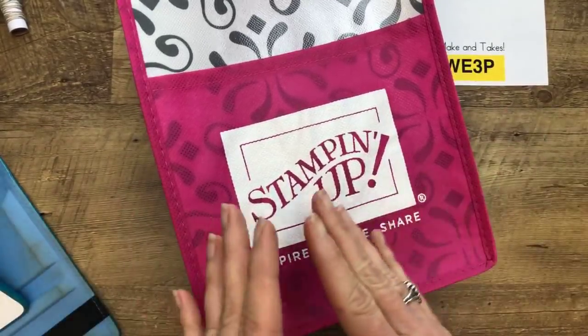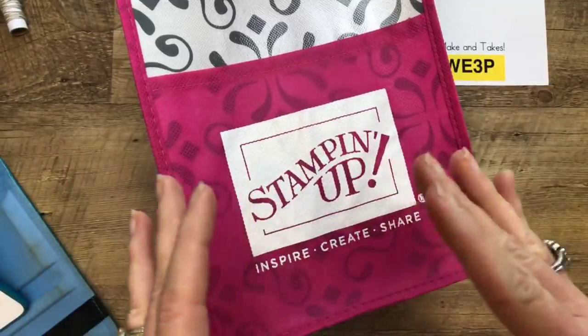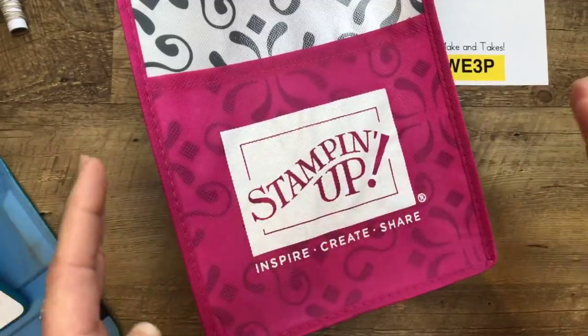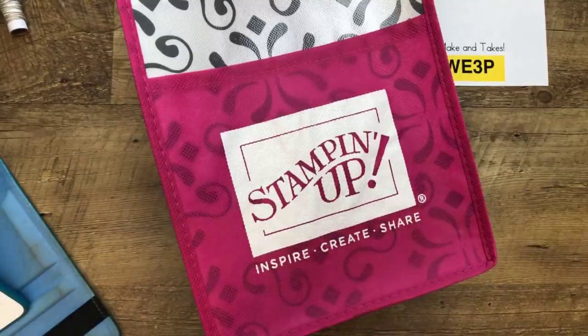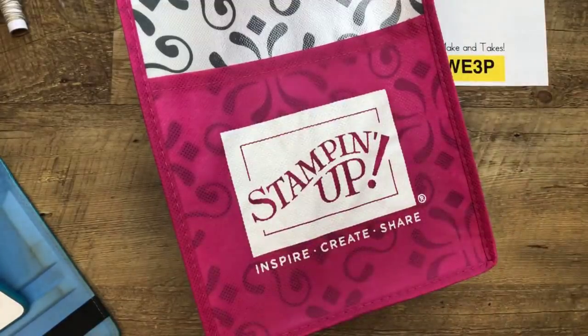140 is a lot of anything that you do — a lot of make and takes, a lot of little treats, a lot of space. It was a wonderful event. I'm just going to start showing you a whole bunch of stuff.